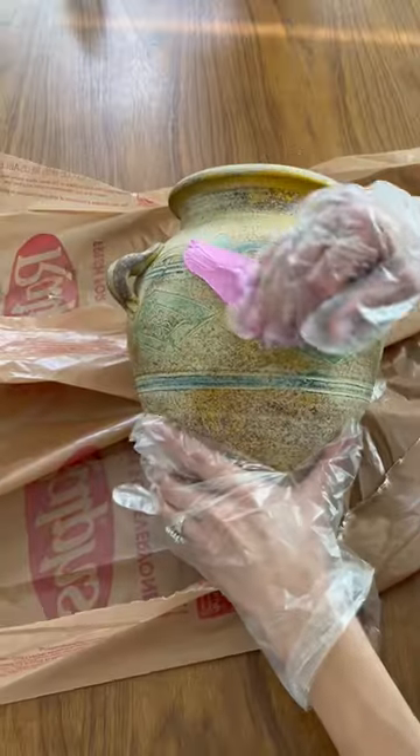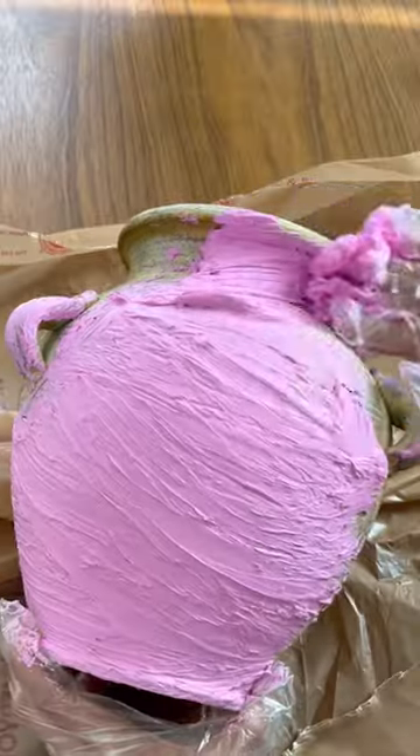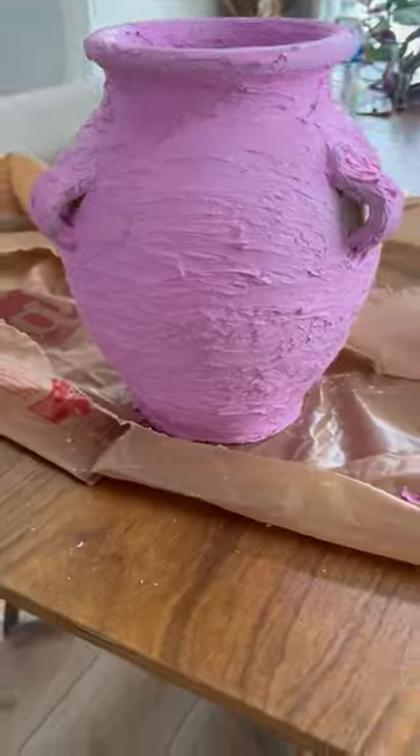I still can't believe I found this in the thrift store — this vase was perfect, just needed a little refreshing. We are going in with our spackling, allow that to dry overnight, and add a little wet sanding for any imperfections.